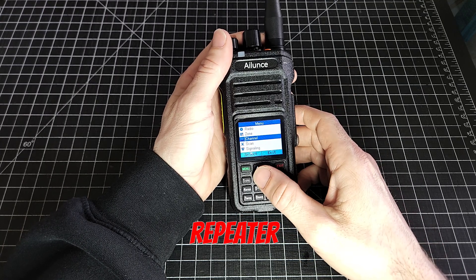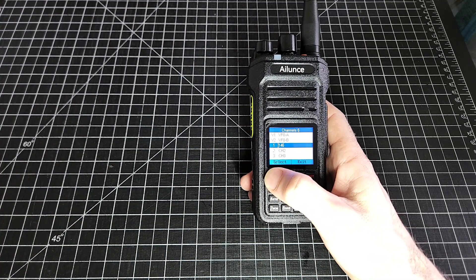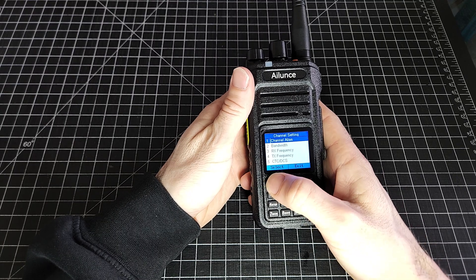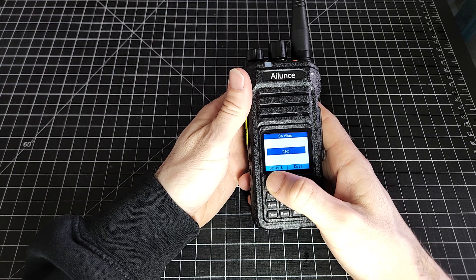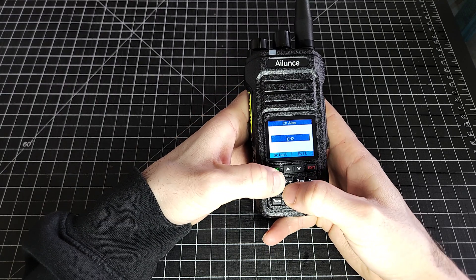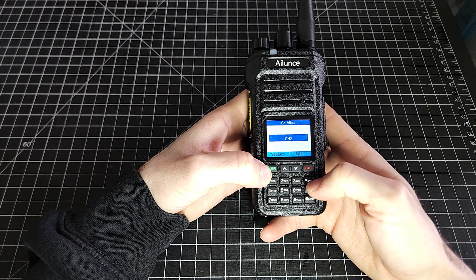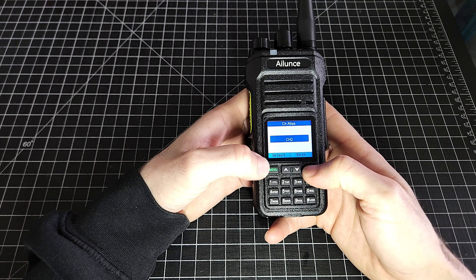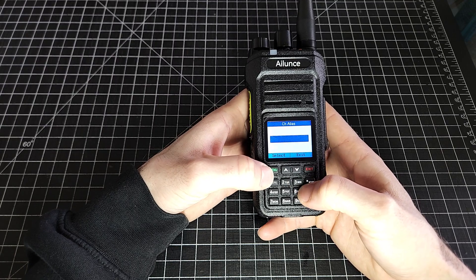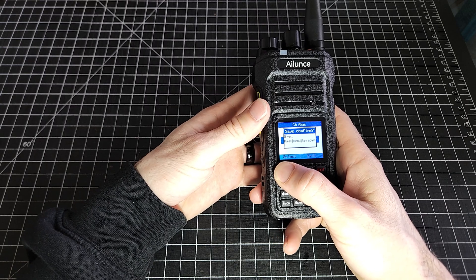Same thing — menu, channel, let's go down to the next one. If you're programming with the cable, it's much easier to change the names — we will get to that one momentarily. Let's call it 145.